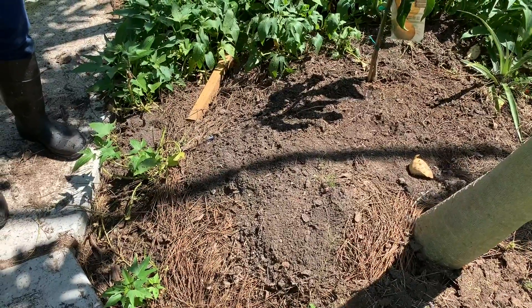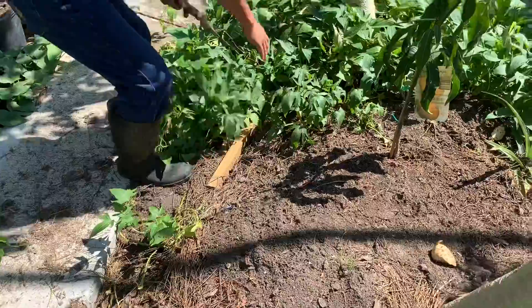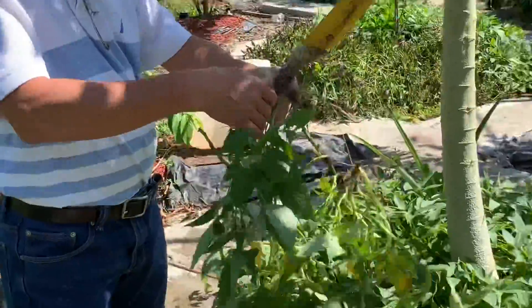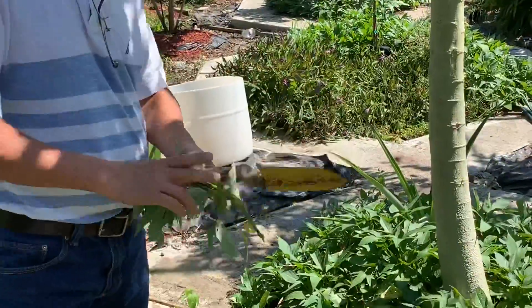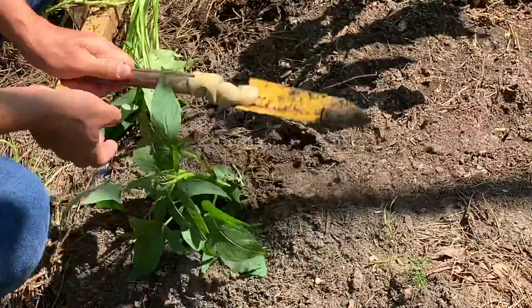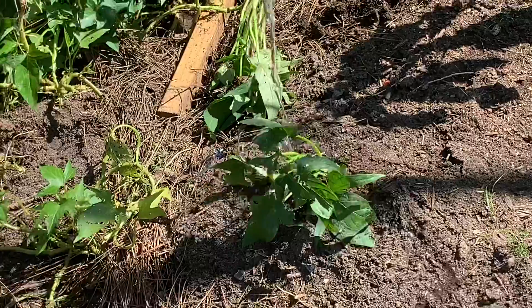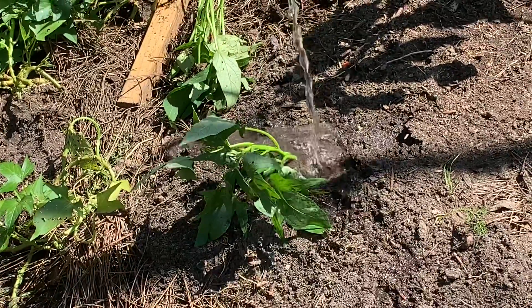We have two kinds of sweet potatoes here. One, we grow just for the leaves. This is how you grow it — you take a piece. You can do that either with root or no root, it doesn't matter. And then you just dig the hole here, push it in there, tighten it. And then you just water it. Voila, it works! That's how easy it is.